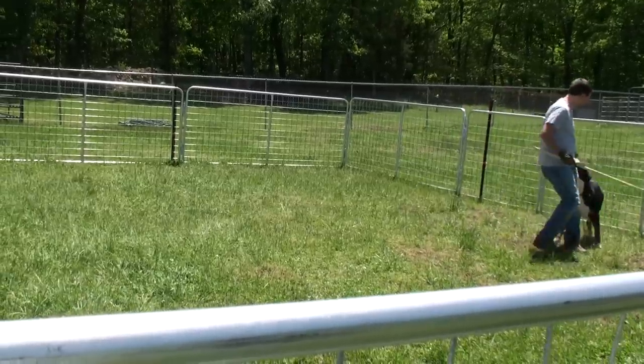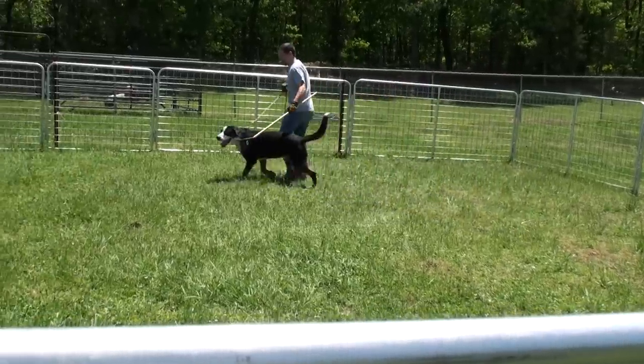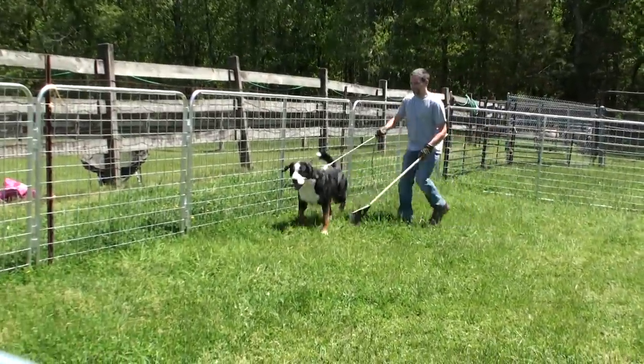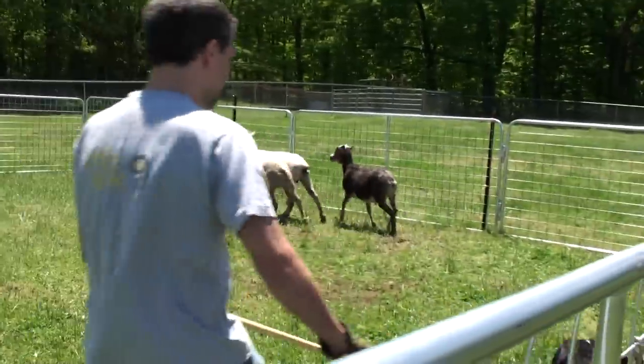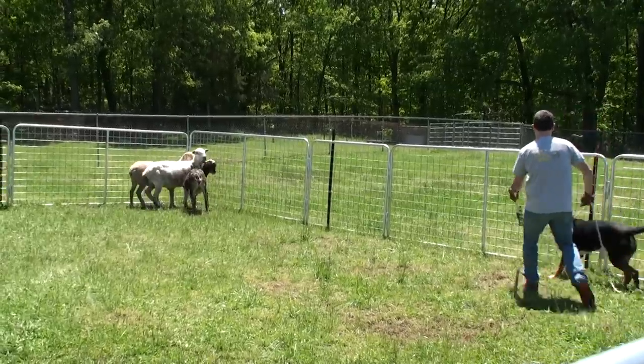Change direction one more time. You have him against the fence — he's not going through the fence. Don't run. You'll catch up with the sheep. Control is the key. When you wave the crook, the crook goes great. Sound easy.